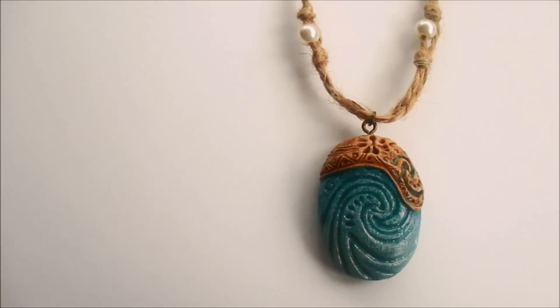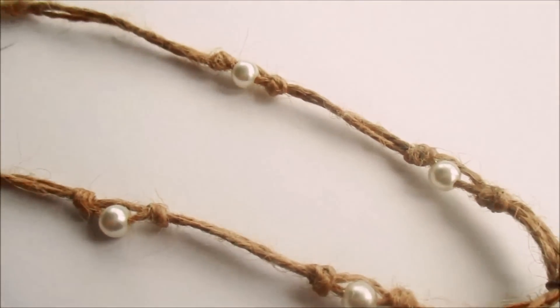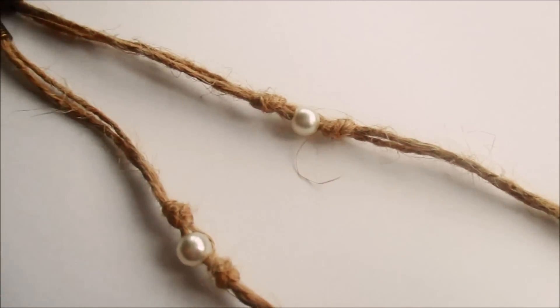Hi everyone, it's Mayve, welcome back to my channel. Inspired by Disney's Moana, today we'll be making the Heart of Te Fiti necklace.